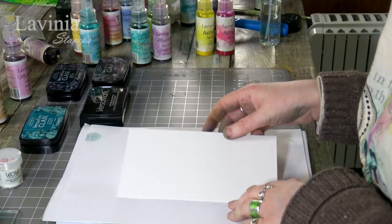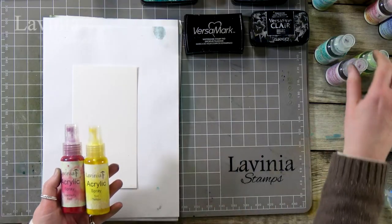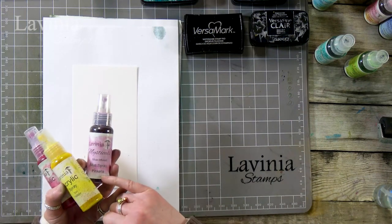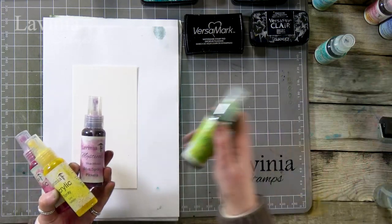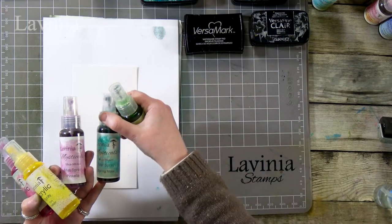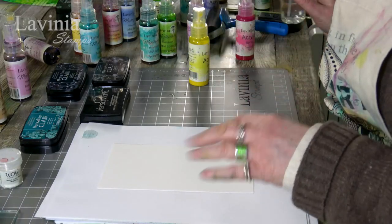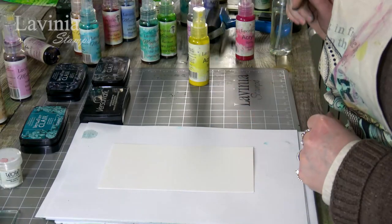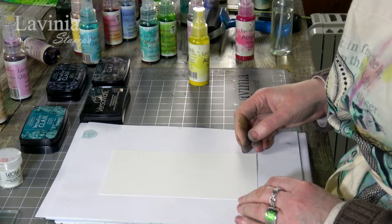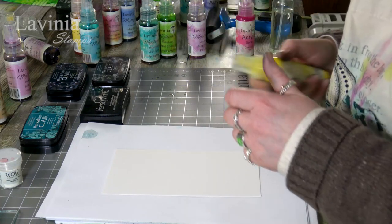I've got some watercolour card and a couple of colours — the cranberry red and sun yellow in the acrylics — and I'm going to use Pinkella in the mica sprays, along with the amble green and the spring moss. I've got my water as well because I'm going to put a little bit of water onto the mica sprays just to get a reaction and give us a bit of texture.